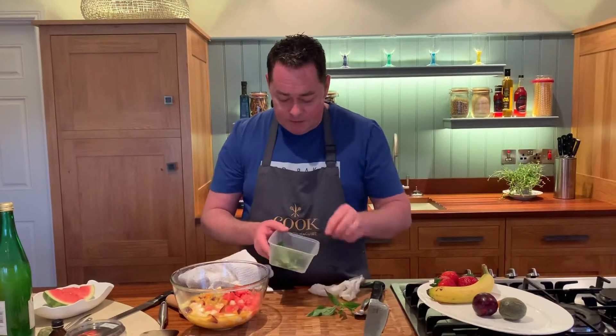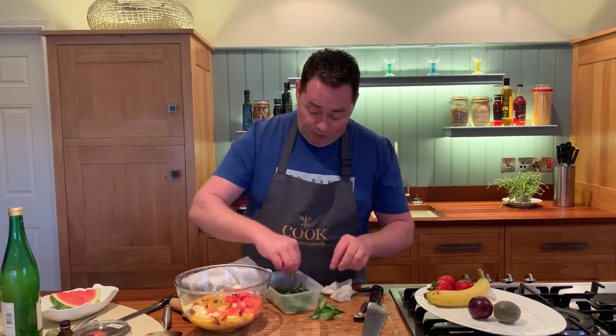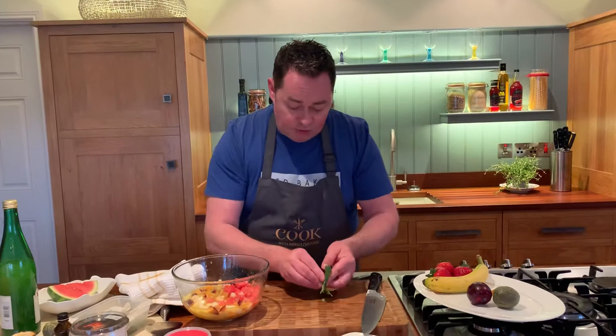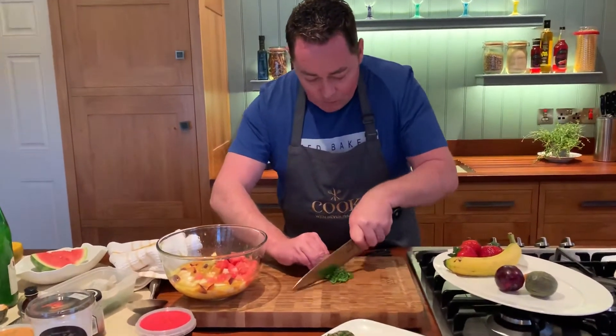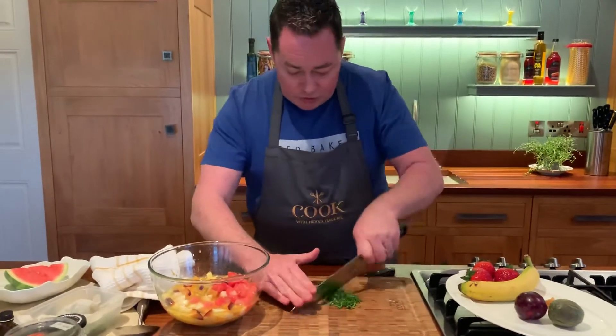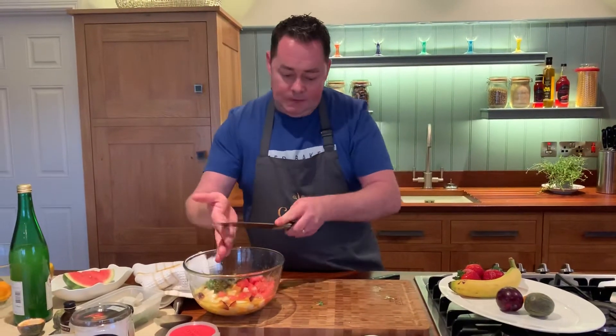Now some mint — some lovely big leaves. A good tip: to keep herbs fresh, wrap them in tissue paper with cold water and the mint will happily keep in the fridge for up to a week. That works for thyme too; basil is one of the trickier herbs to keep. Roll the mint up and chop it really finely. Mint is the key herb for this, and it's great for digestion.